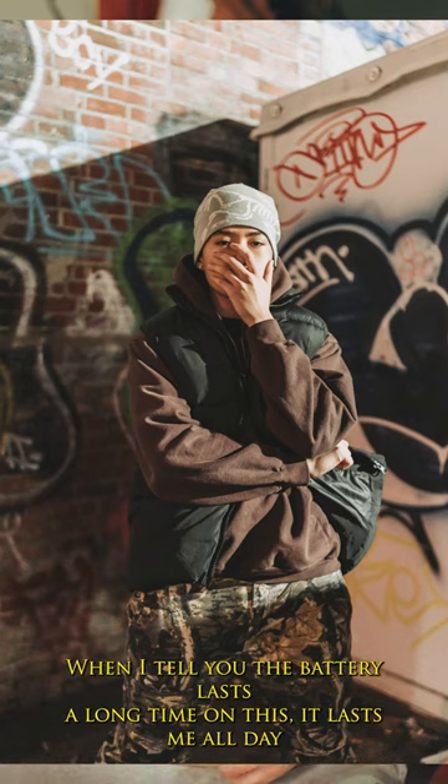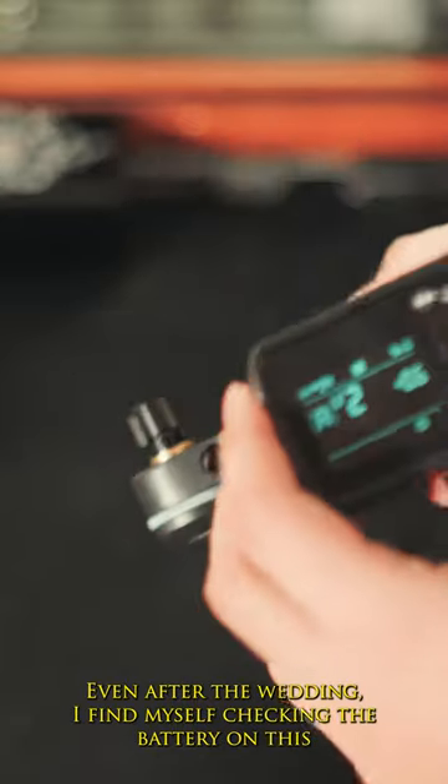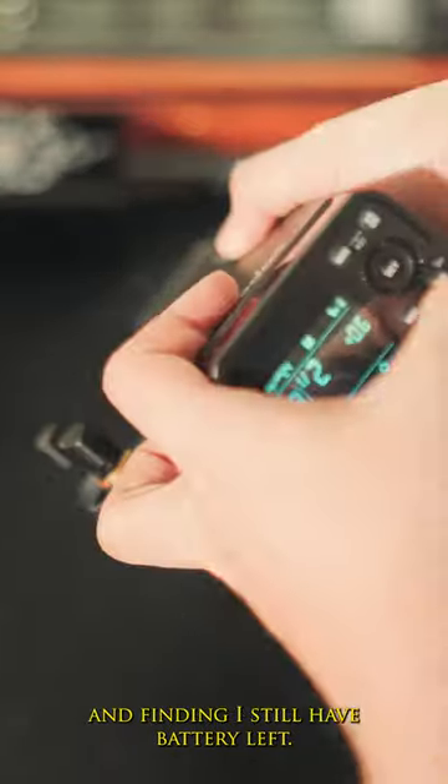When I tell you the battery lasts a long time on this — it lasts me all day during a wedding. Even after the wedding, I find myself checking the battery on this and finding I still have battery left.